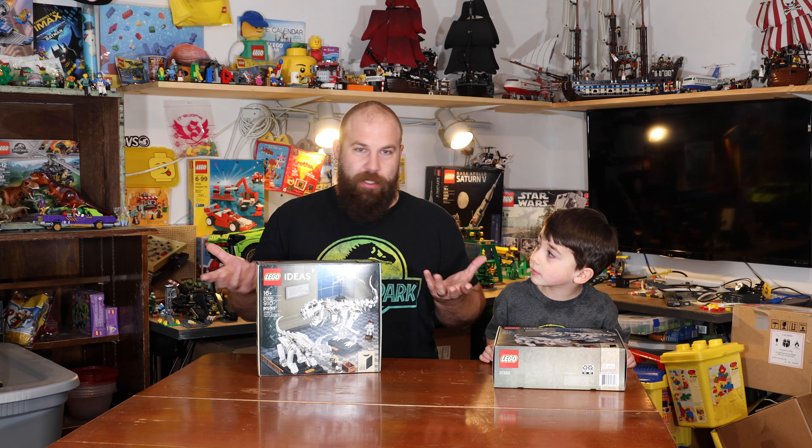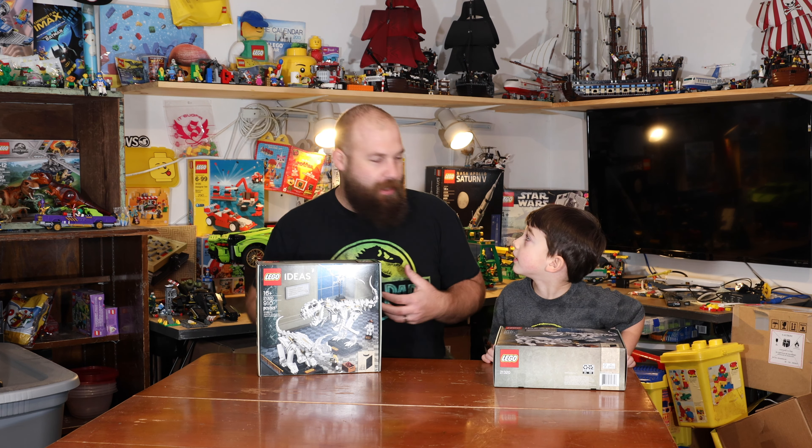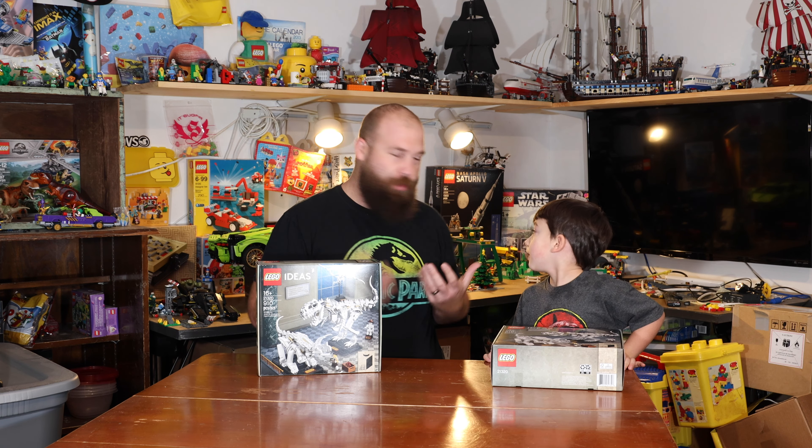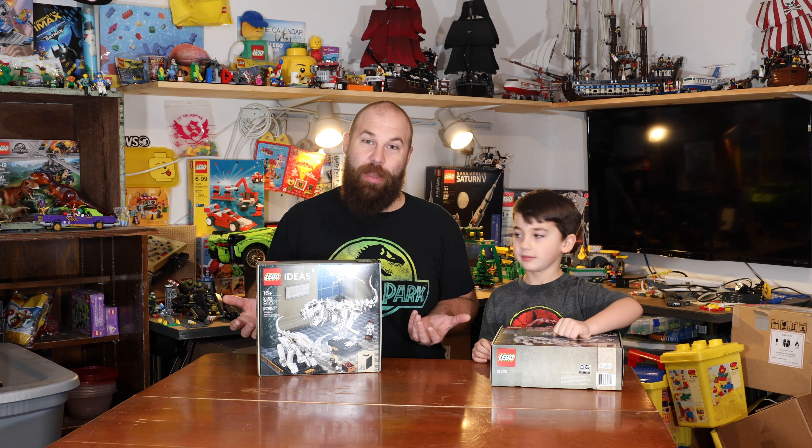Today we're going to be shooting here in the LEGO room. It's a mess right now, but it's coming along, and we hope to shoot more videos in here in the future. So, here we go.